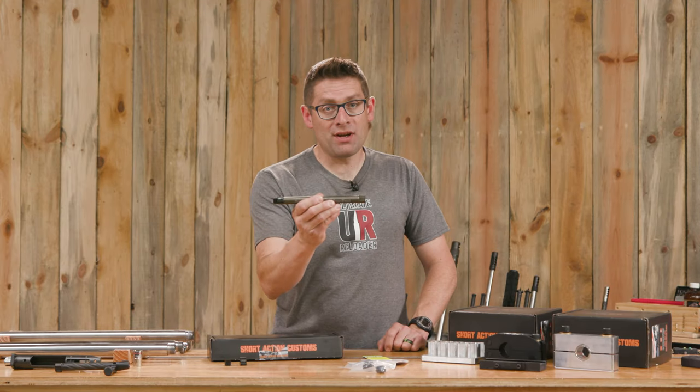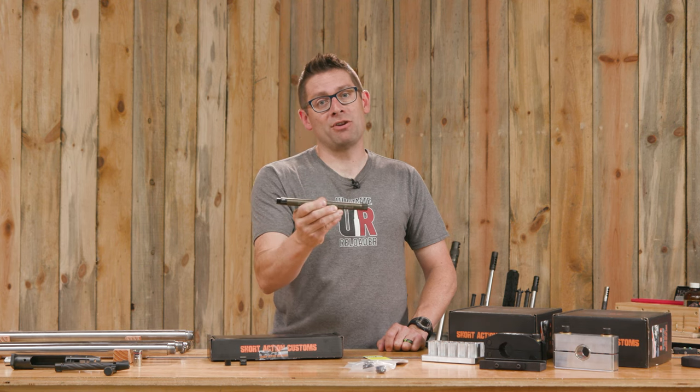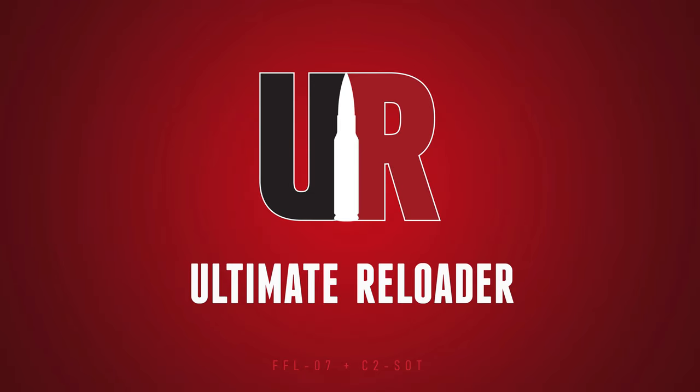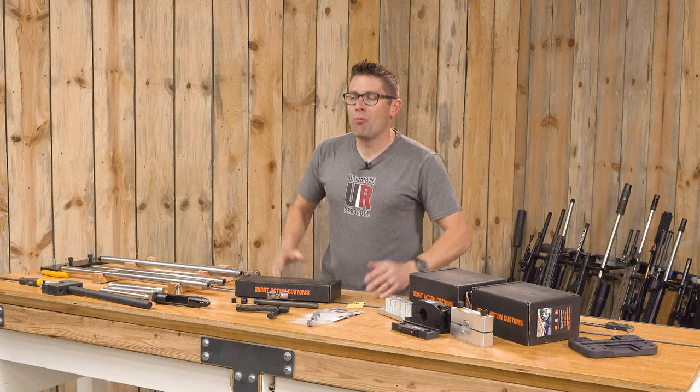This is the Short Action Customs Modular Action Wrench and in this video I'm going to show you why you want it. Gavin here from UltimateReloader.com.